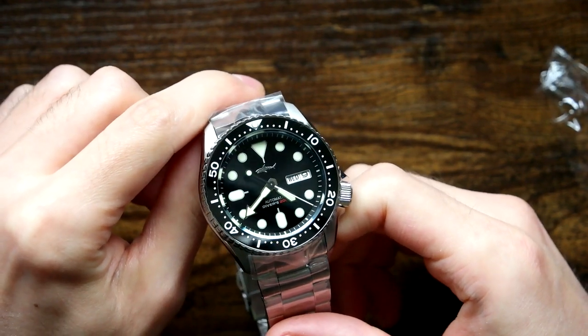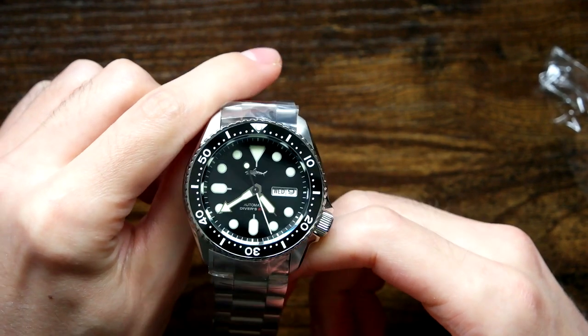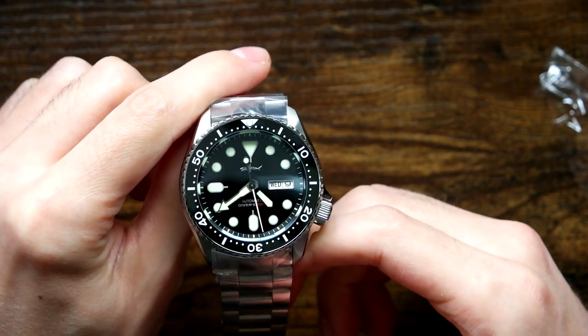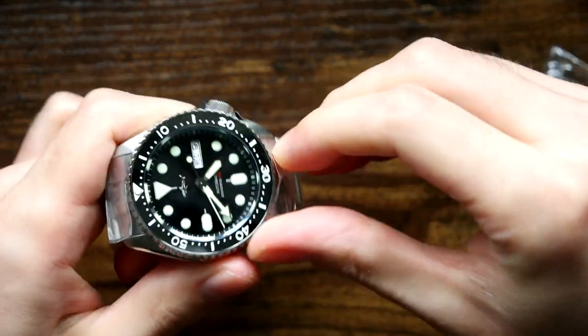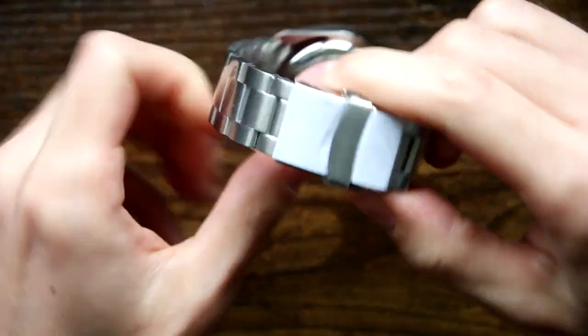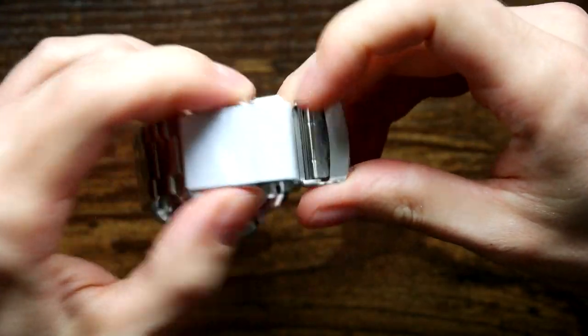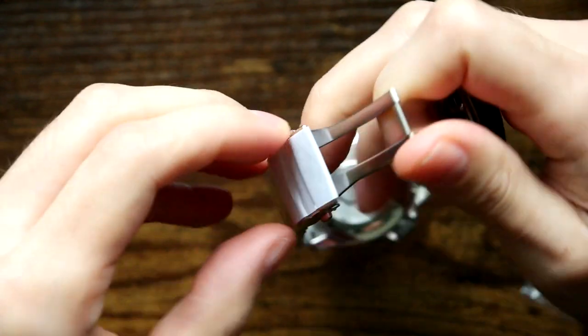That flat sapphire crystal actually looks pretty decent. The finishing on the case — look at that! That feels like a pretty decent clasp, at least from the initial opening.